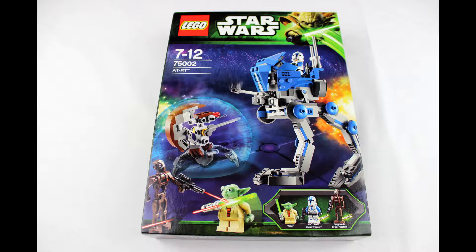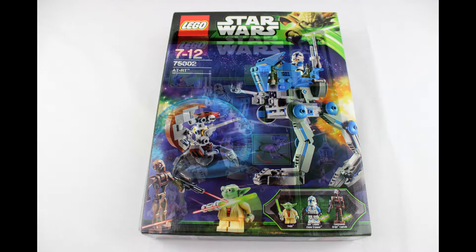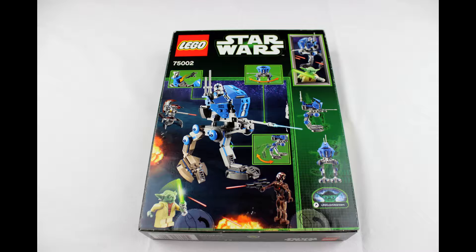The AT-RT set is set number 75002. It has 222 pieces and it costs about £45. In the set we have the AT-RT, which is an all-terrain recon transport, and a sniper droideka.